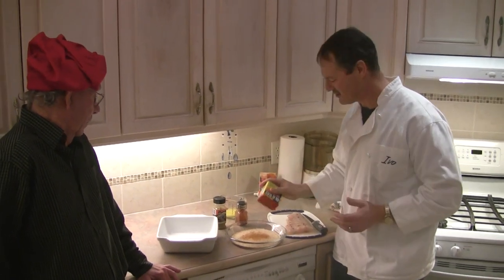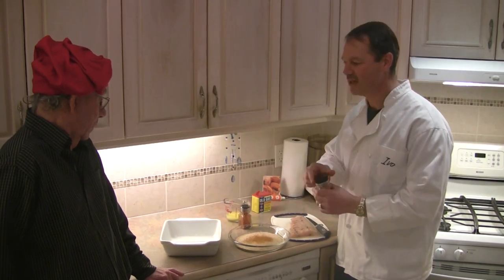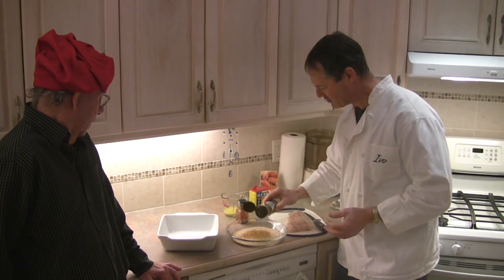You can use any spices you want. I just happen to like Old Bay seasoning — it's really good on fish. And the other thing I like is lemon pepper, so I'm going to add some lemon pepper to my breadcrumbs as well.